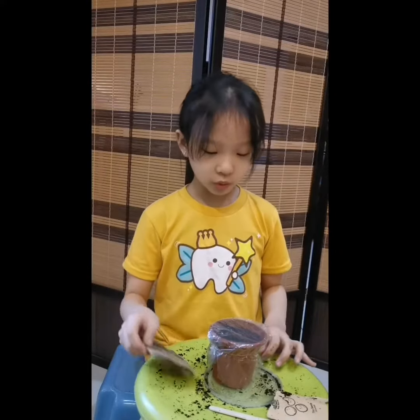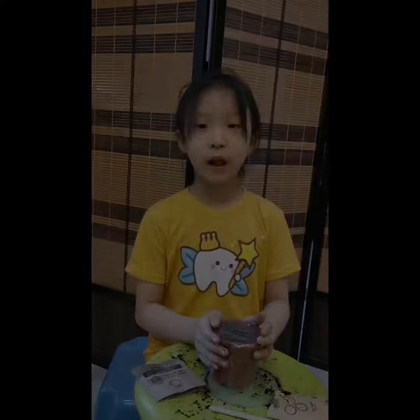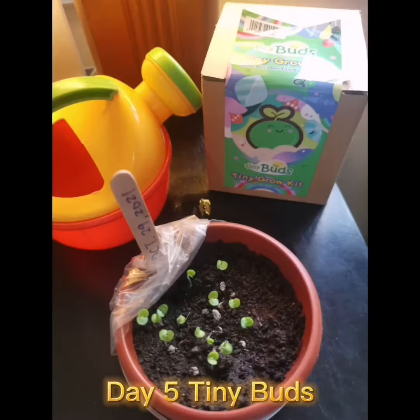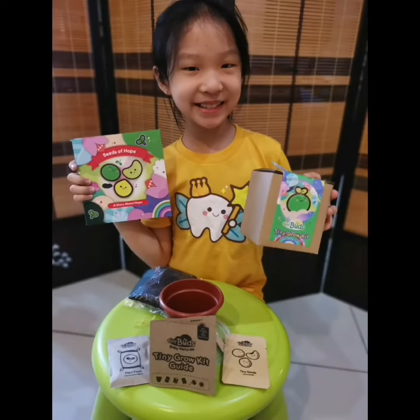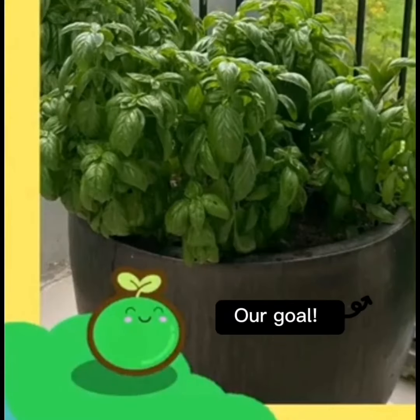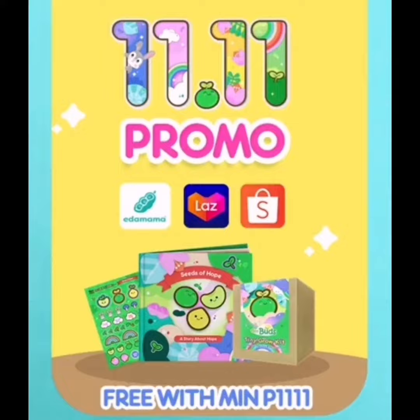I hope this will grow into a big sweet basil so I can put it on my pasta. Bye guys! So add to cart now!